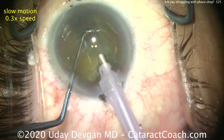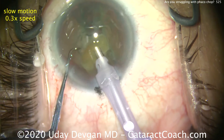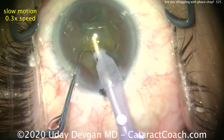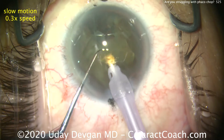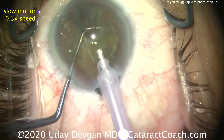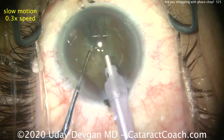Now we have a small fragment. We'll take out this small fragment with the FACO probe. We're operating about the iris plane. We just give a little bit of FACO energy. The chopper just pushes the piece in front of the FACO probe — notice that pushing action. So we take our time with a swirling motion back and forth, only applying very little energy.